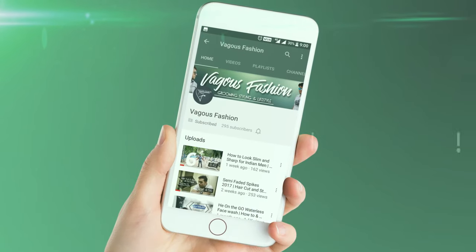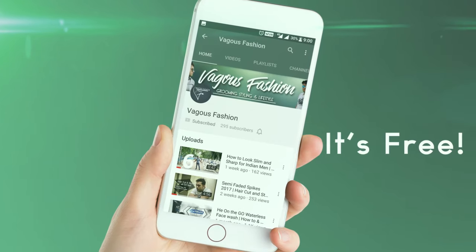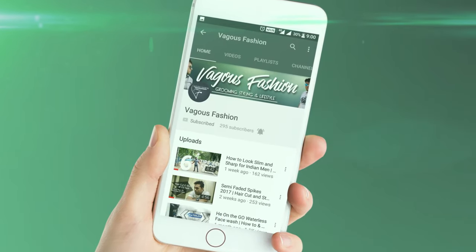Subscribe to the Vegas Fashion channel where you will get Men's Fashion, Styling, Grooming and Lifestyle. Don't forget to click the bell button as it will give you instant notification whenever I upload a new video.